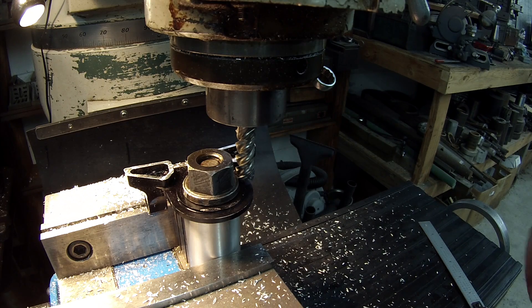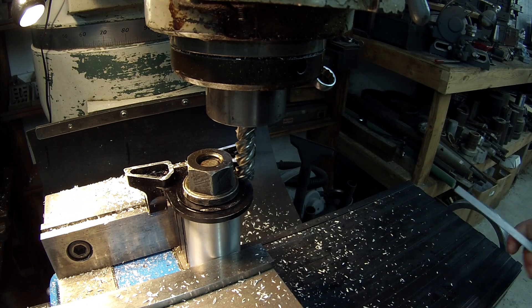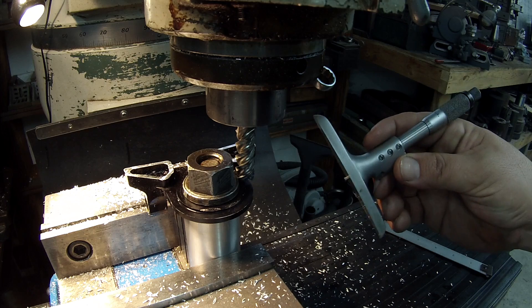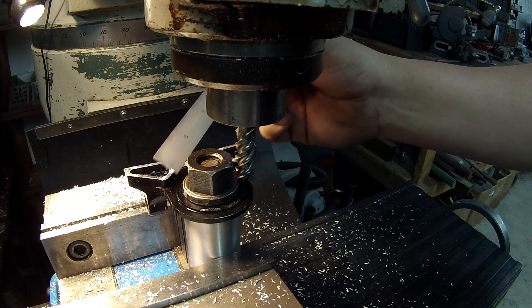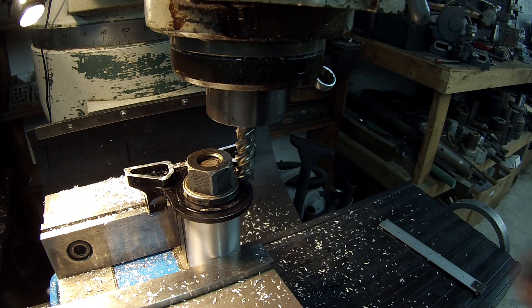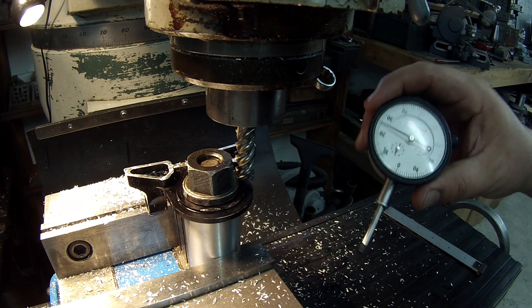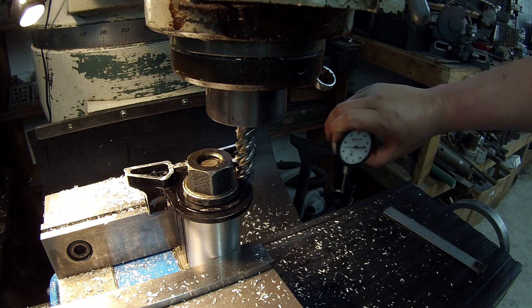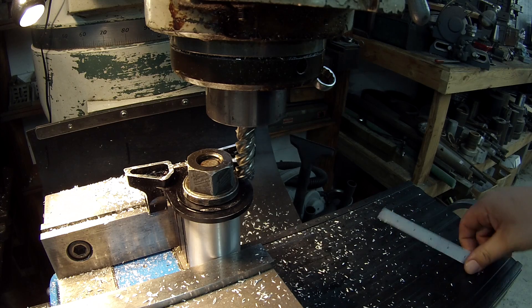I'm going to touch my cutter off on this face here — this is where it's going to sit flat, and I need this side 113 thousandths higher. 113 is the measurement I got using my depth mic to measure the depth of the pocket on the triple clamp. So we'll make this side even with that face, and this side will be 113 thousandths higher. I'm going to stick my Starrett mag-backed indicator on the ways to make sure I drop the table accordingly because of the backlash. This kind of job is where a digital readout is very handy — unfortunately I don't have a DRO yet, so we're doing it analog style.